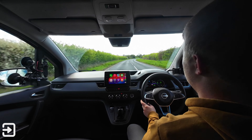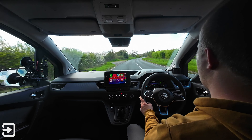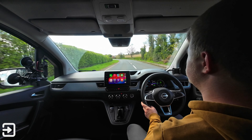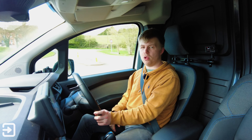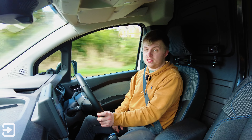Being a commercial vehicle, don't expect a fully car-like experience. There's a fair amount of wind noise from the large mirrors, and some noise from the rear cabin section — though the bulkhead does block some of that. It's definitely more refined than a diesel van would be.